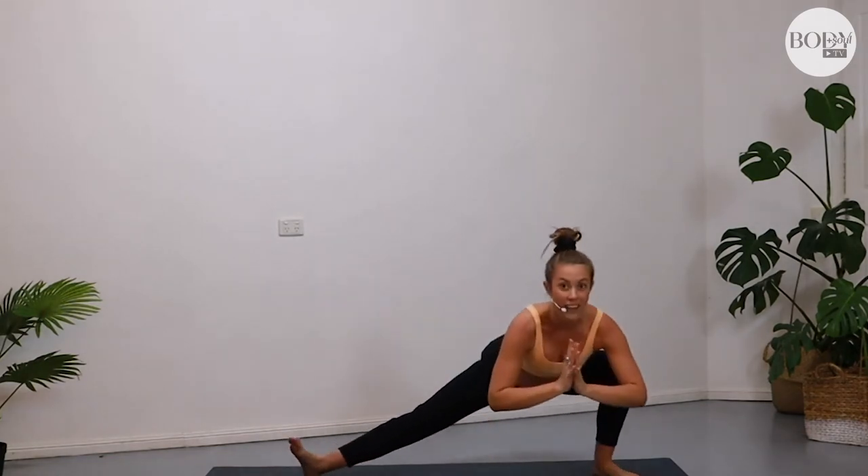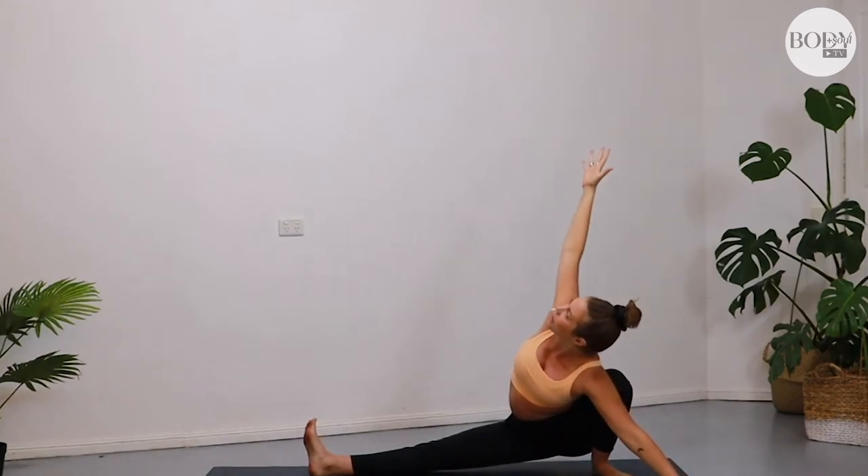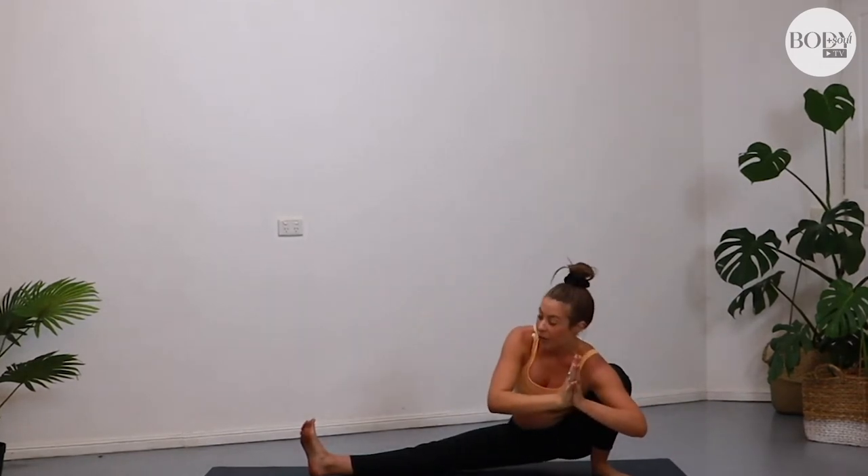One more — we meet in Skandasana on the left. The left leg is bent. Can you take the left hand out to the side? Reach the right arm to the sky. Find a big, beautiful, open heart. And as you exhale, hands come back to prayer. Well done. Bend the right knee and come on back into Warrior Two.